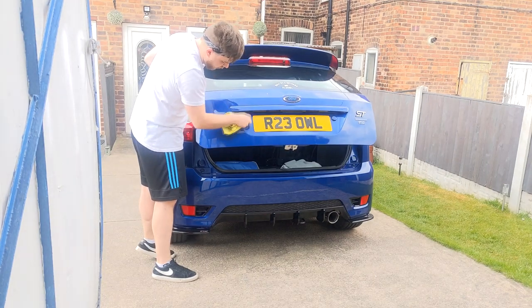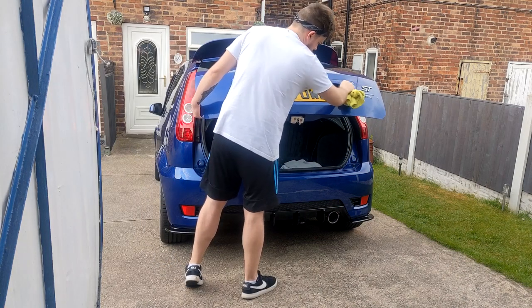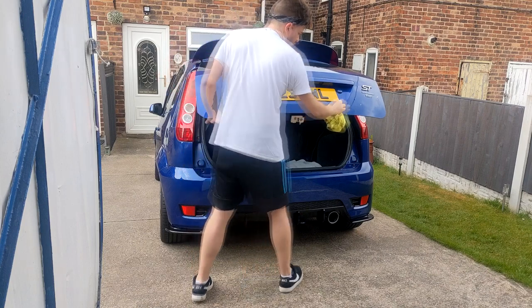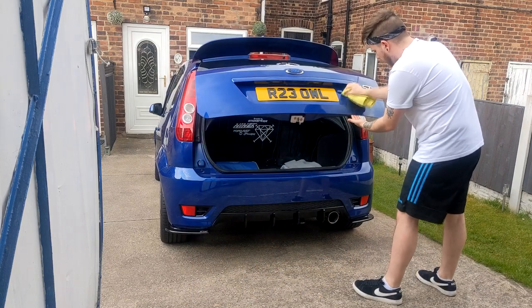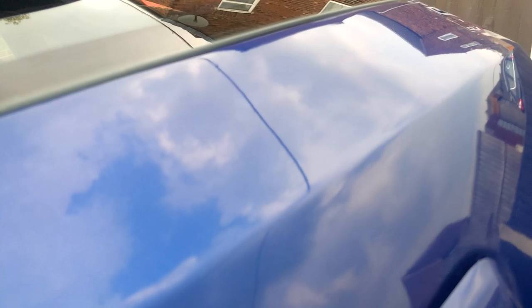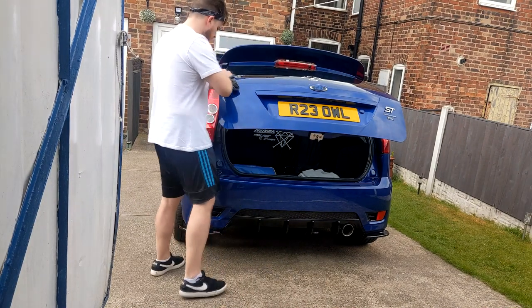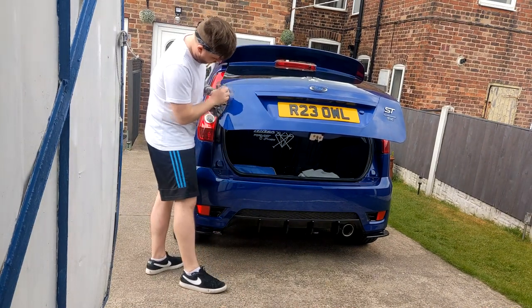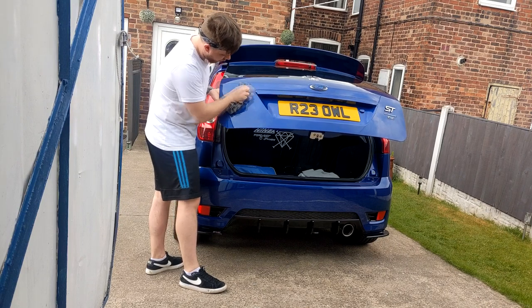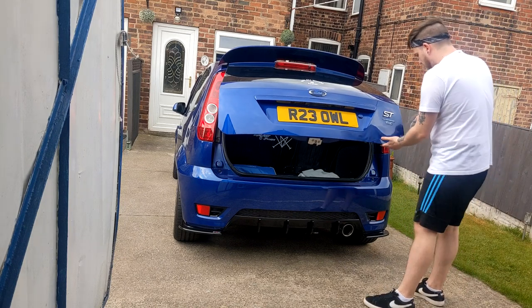First up, the wax. Even though I didn't have an applicator pad to hand, the product still worked wonders with a substituted plush microfibre instead. There's not much I can say about it other than it's proper good. Super easy to apply, it doesn't dry up too much to the point where you're struggling to buff it off, and it beads like crazy afterwards. Bang on, perfect.